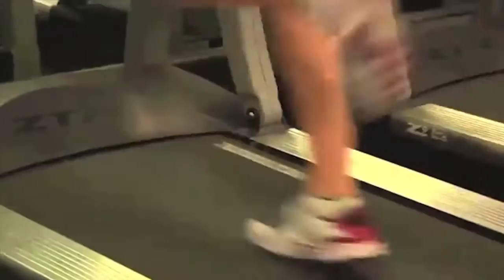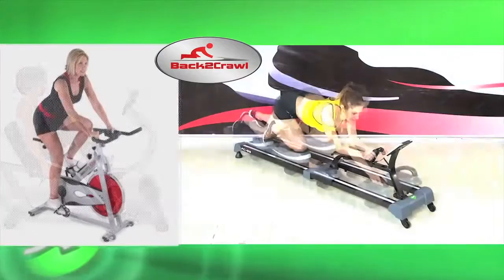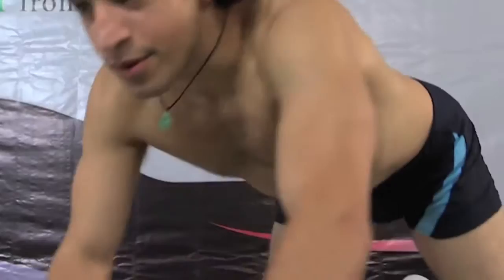Even if you work out every day, most exercises concentrate on specific areas, whereas the Back to Crawl does both. It's the world's first horizontal fitness machine that provides an entire body workout, while also allowing you to target specific muscle groups.